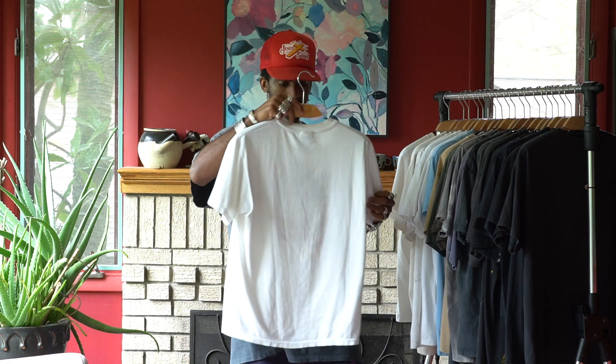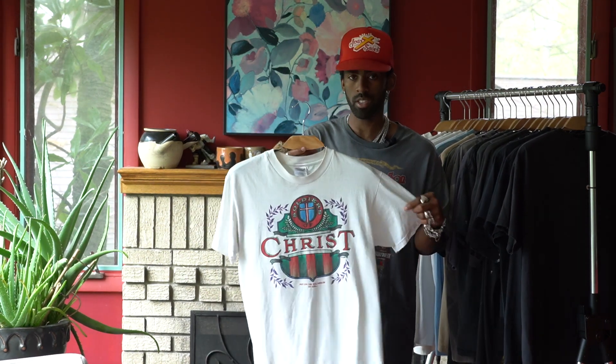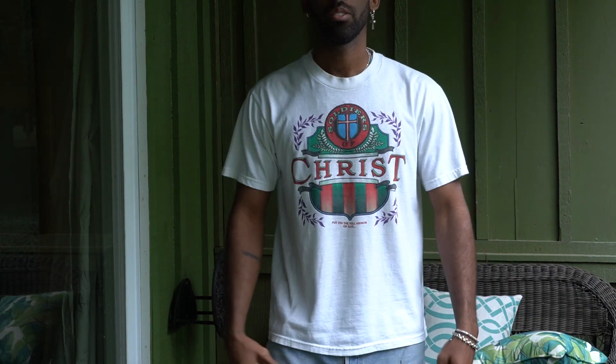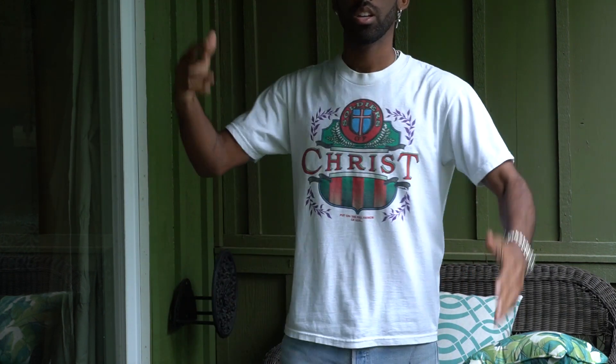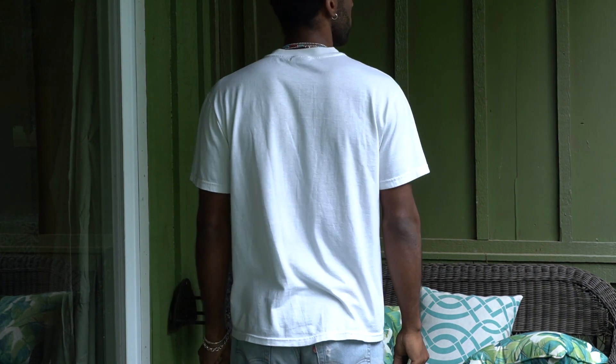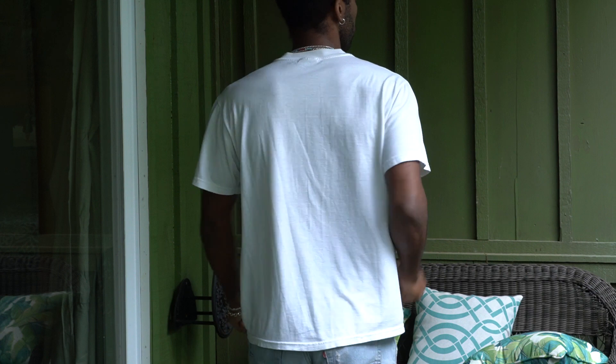This is another one. It's a Hanes heavyweight, definitely older, but double stitched on both the sleeve and the hem. It says 'Soldier of Christ.' I love this graphic. I got this when I was in Utah. Haven't gotten a ton of wears out of it yet, but I do plan to wear this a lot in the summer.